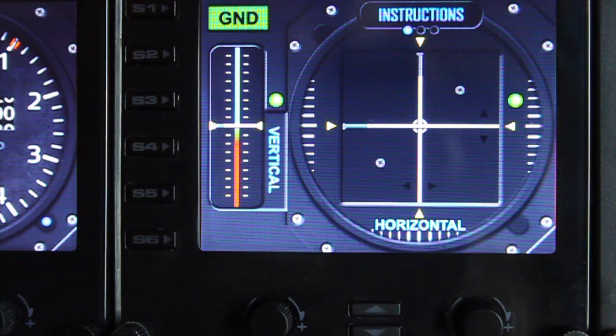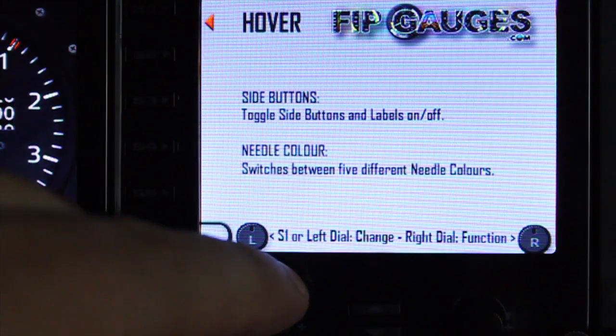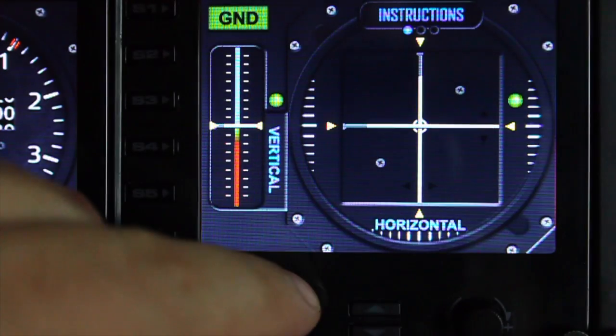The first option in the menu is instructions. If I turn the left dial, the instruction page will pop up and it'll tell you what the other menu options do. Turn that off with the left dial.